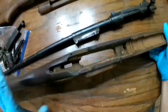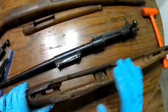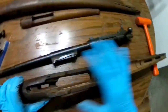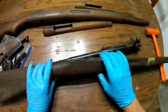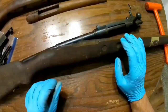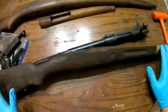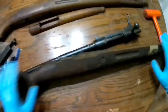Larry Potterfield of MidwayUSA did a good video a while back on — I think it was a rolling block rifle — showing how you can clean all the grime off a wood stock. It's very simple. I believe it's lacquer thinner that you use, and I'll do a video showing how it's done. You can also go back and re-coat it with some boiled linseed oil — however you want to do it.